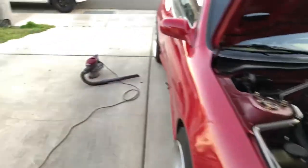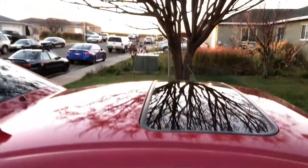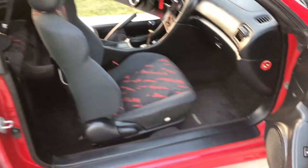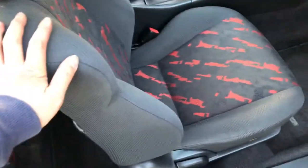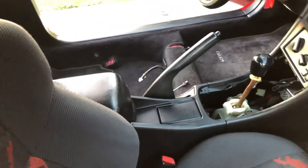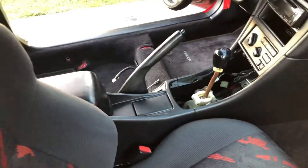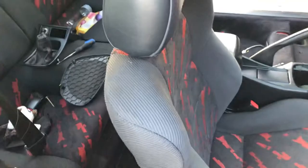About an hour later I've got most of my interior back in — carpet, seats, and front dash are mostly reinstalled. I haven't gotten my driver's seat back in yet because I was making sure everything is tied up. It's now a new day — I ran out of sunlight yesterday.